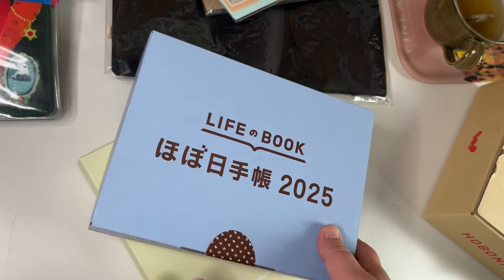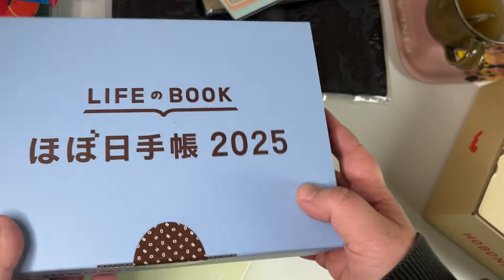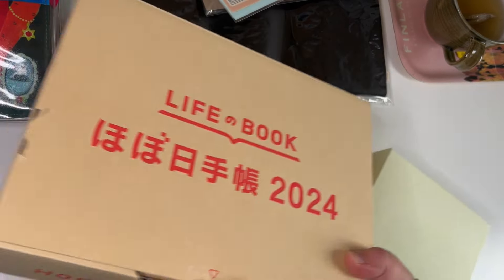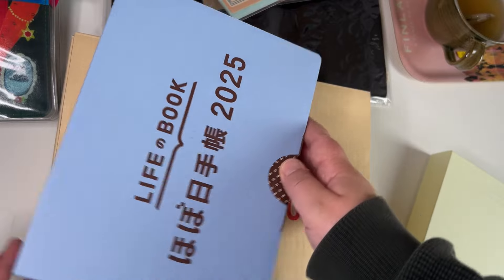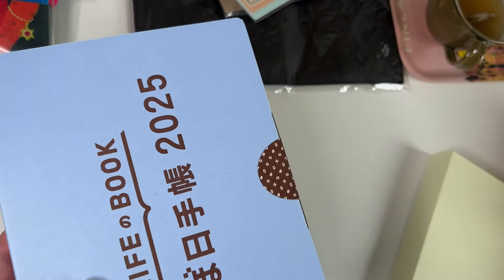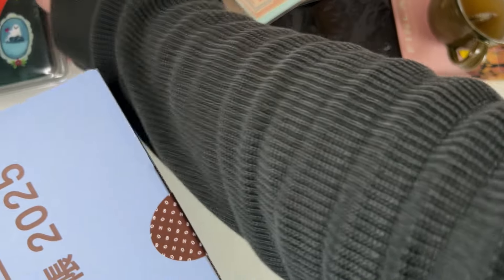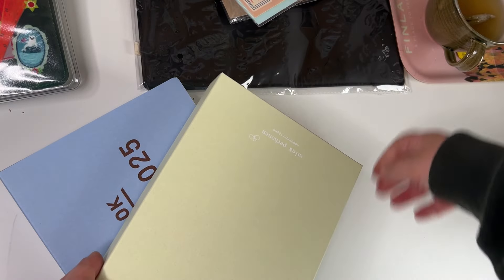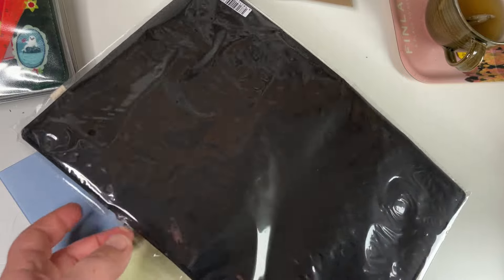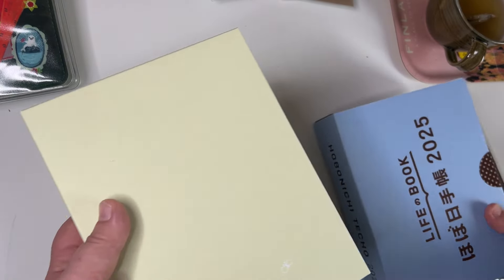I'm going to show you my last Hobonichi haul for this year and I got a tiny box. I don't think you understand how tiny it is until you compare it with last year's box — it's about an A5 size box, but it was all inside a bigger box. Three things came with my order from Japan.